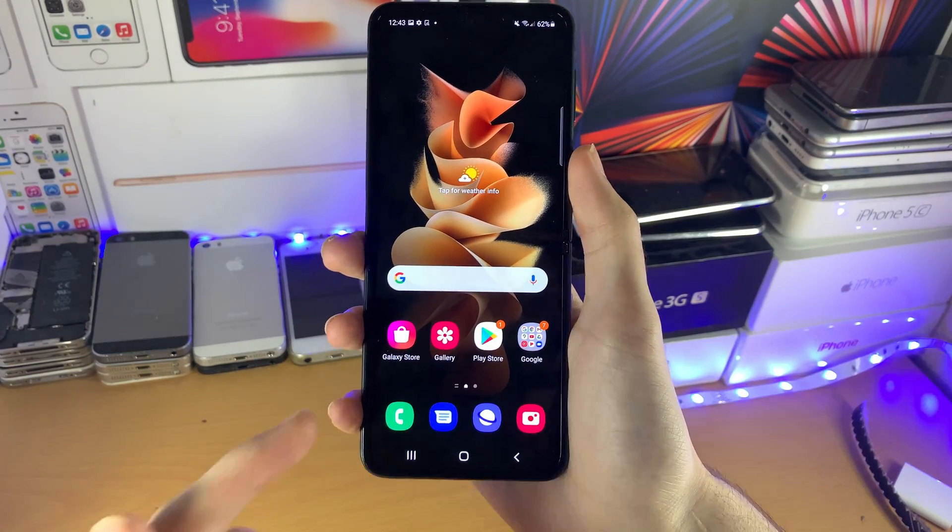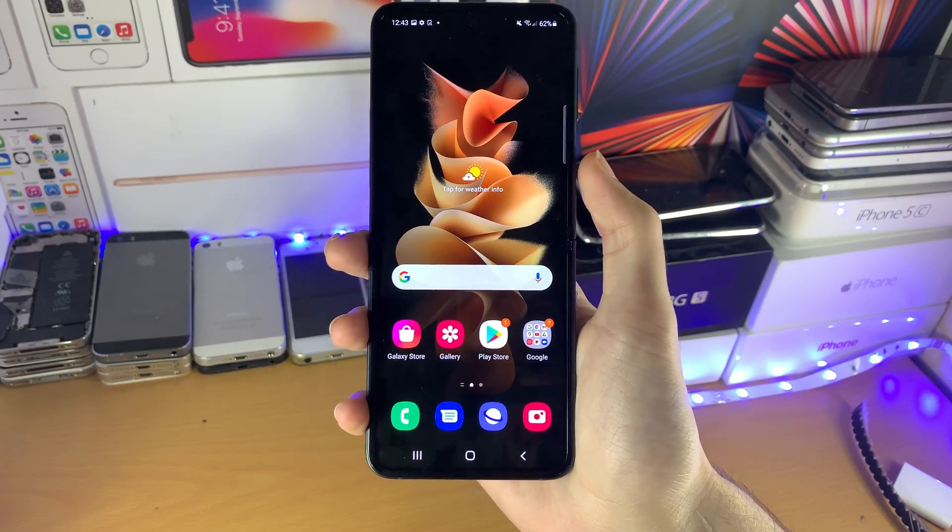Welcome everyone. I would like to show you how to take a screenshot on your Samsung Galaxy Z Flip 3.